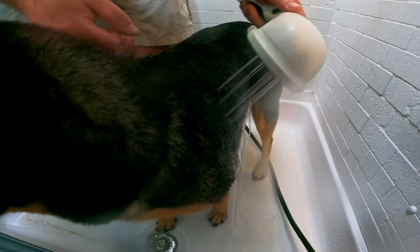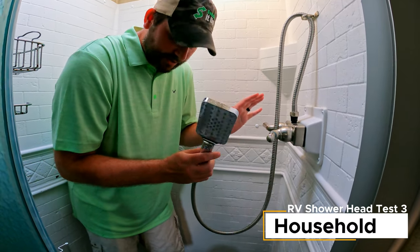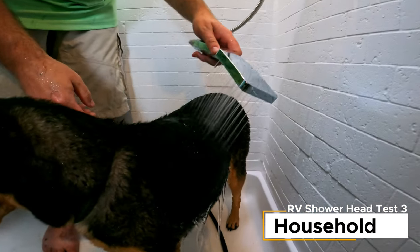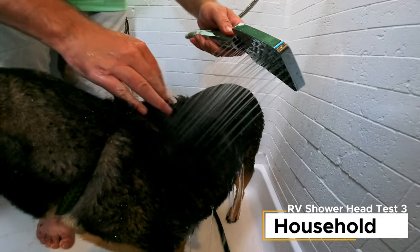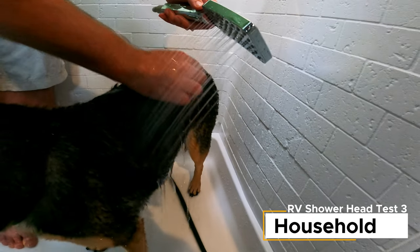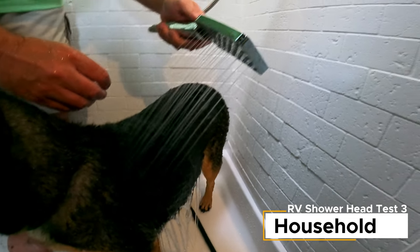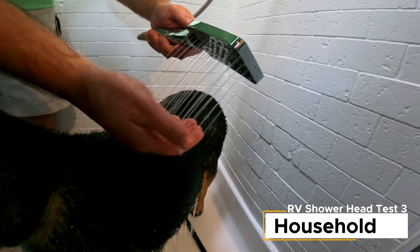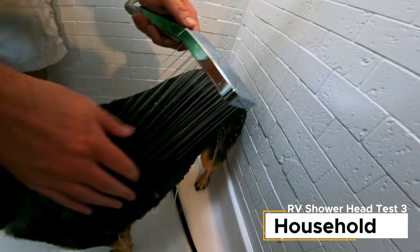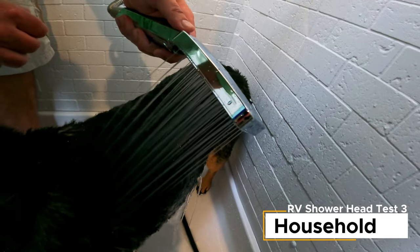The final one is the household shower head we love. Using the same setting as all the way through the tests: that's good — I think it's stronger than the Oxygenics and the Grand Design. Switching settings — oh that's good, that's harder, yeah that looks harder. That one's really good. Another setting: soft but still cutting through pretty well.